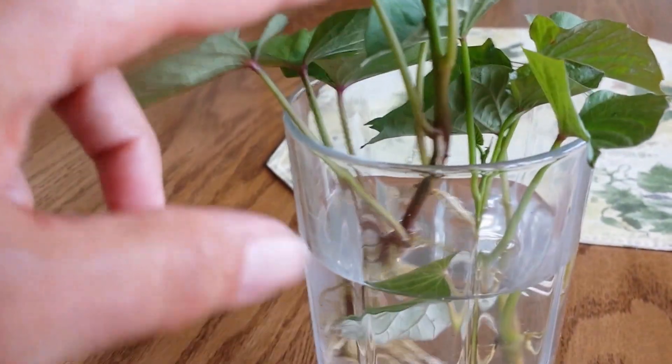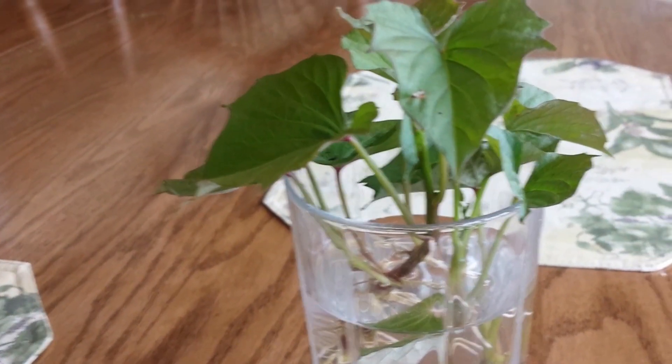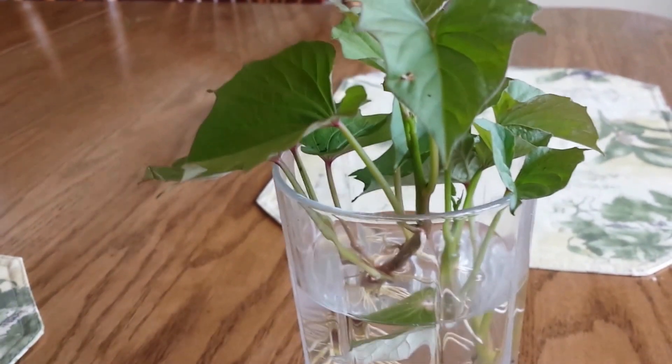I'll show you in another video how I do that. This is Anna Hackman, Green Talk — thanks for watching my short video about how to get sweet potatoes to root.